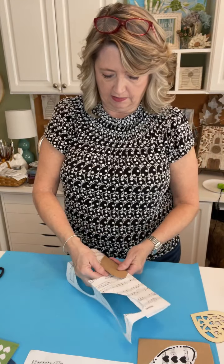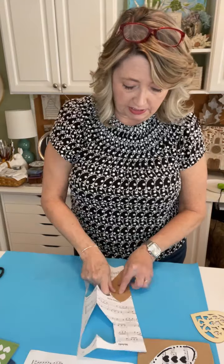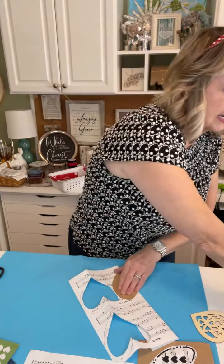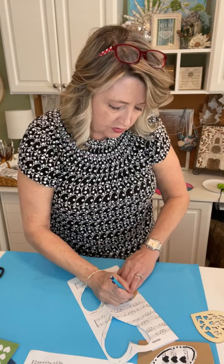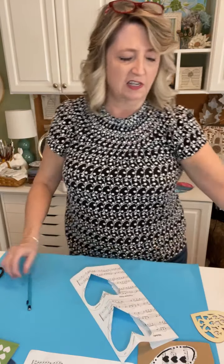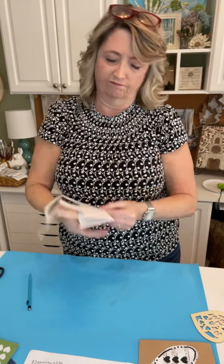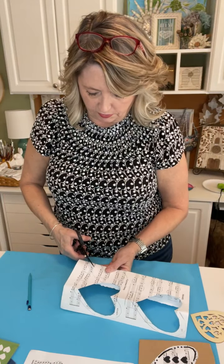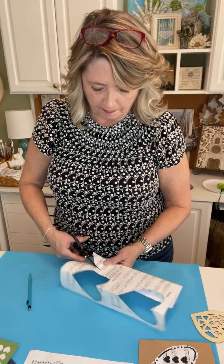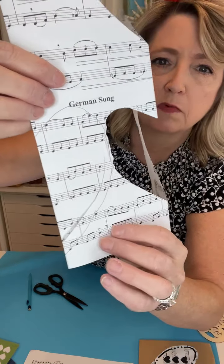I'll flip it so the outside part of my pattern is on there and just trace it. There's no right or wrong size or style of heart — this is one of those projects you can just sit down and start doing. I'm going to cut about a half inch smaller all the way around than what I've traced.